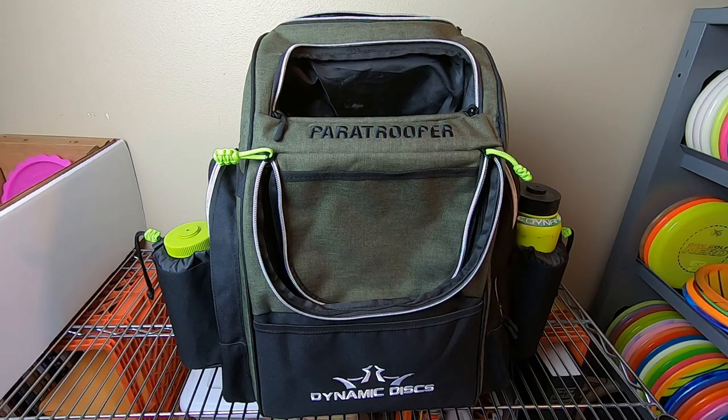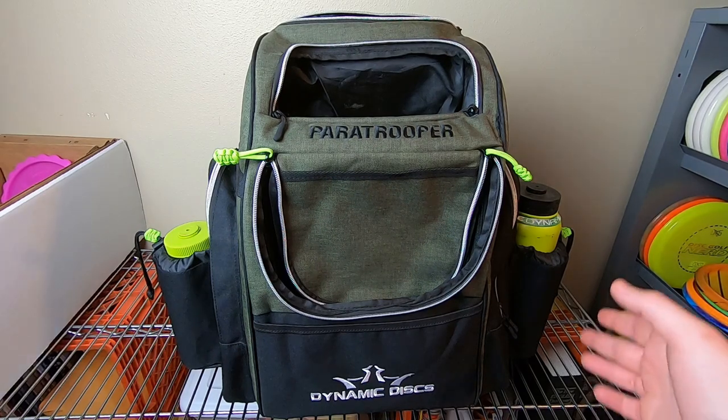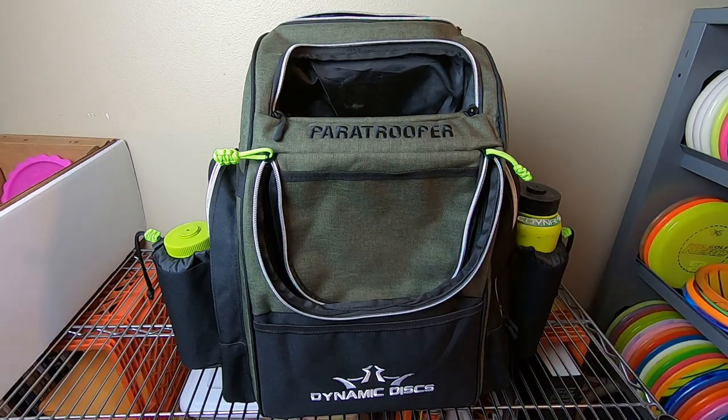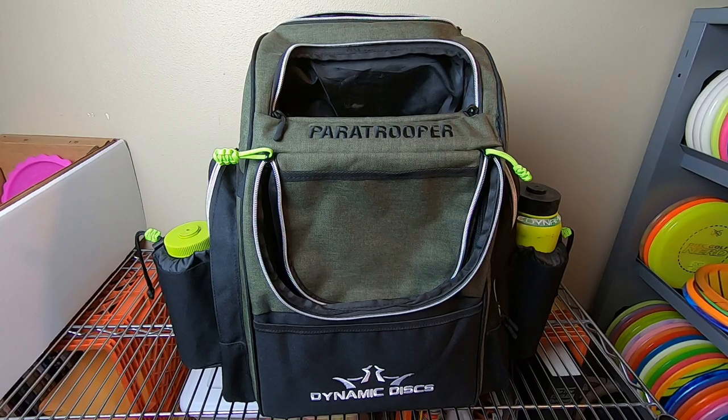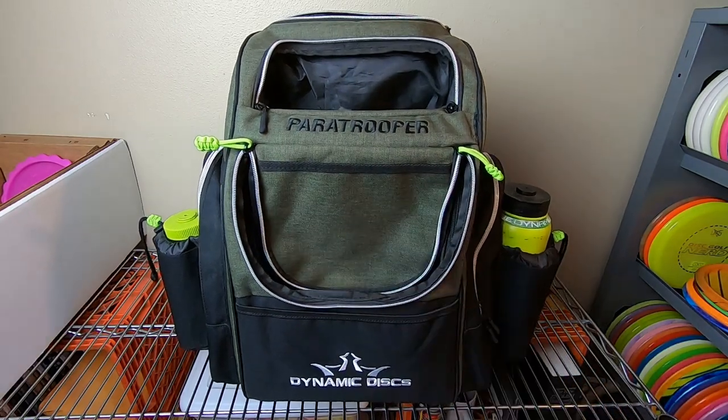Between the two bags, if I had to choose one forever, I have a soft spot for this old school Trooper, but the Paratrooper is super rad. If you can spring a little extra money, I think you're really going to like having two water bottle holders — that's one big thing, especially in summer or any hot climate. Staying hydrated is important. If you want a lighter, more streamlined bag, carry less plastic, and just need somewhere for your wallet, keys, snacks, a towel, and a water bottle, the regular Trooper is fantastic and still one of my favorite bags on the market.